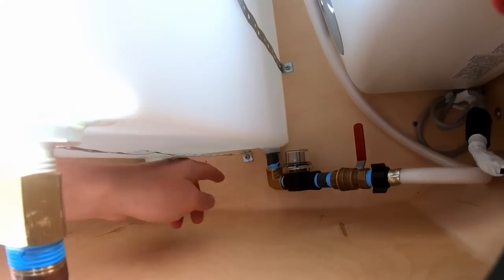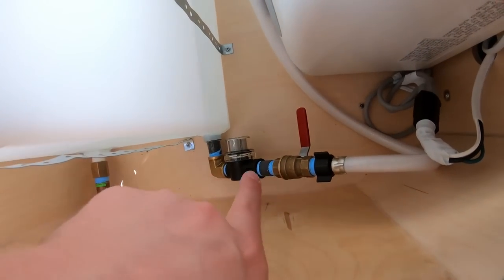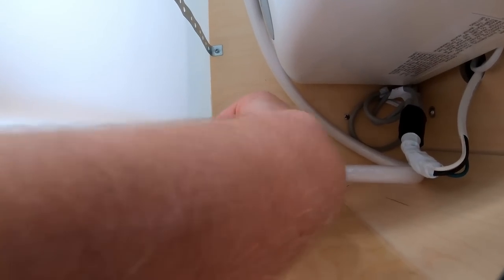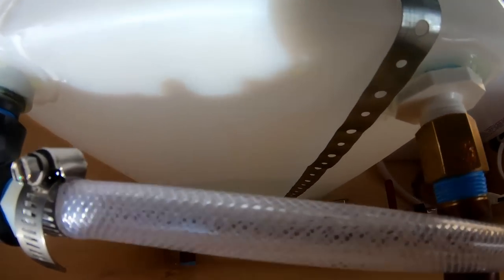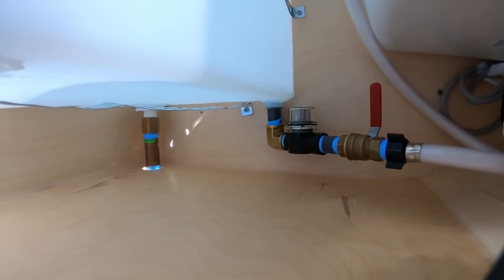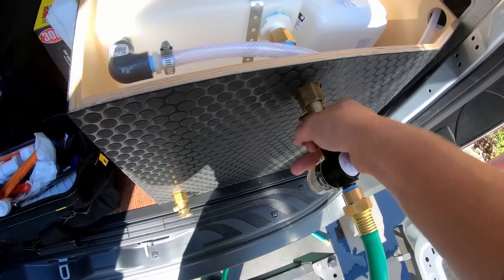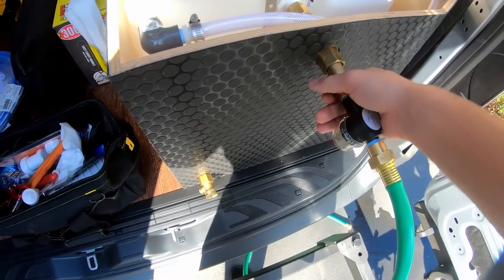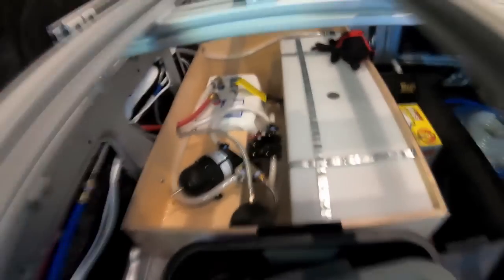What I'm looking for here is leaks, primarily at the fill fitting and the drain fitting at the bottom. The main water line is still shut off so there's no water up into the water pump yet — that's what we test next. I want to get the tank about halfway full to get a decent amount of pressure on these connections. No leaks at the two bottom ports of the tank.